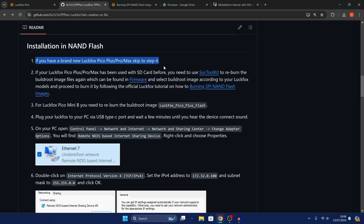I'll show you how to do that first, but if you've just bought a brand new Luckfox device it will already have the stock firmware and you can just skip to the timestamp I'll put up on screen right here.